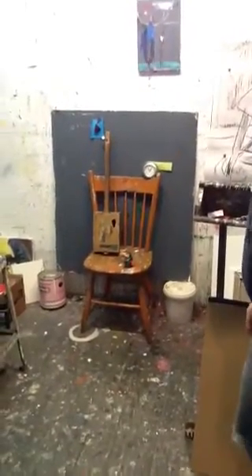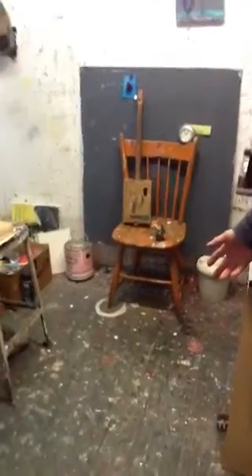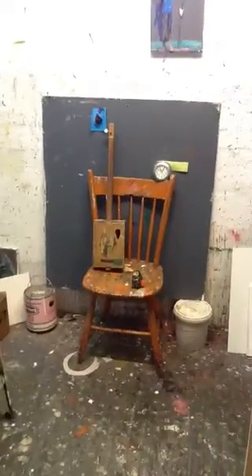Hi, you guys. The next thing we're going to do is a painting of a chair. You're going to make it into a still life — a few objects on it, but keep it the chair.